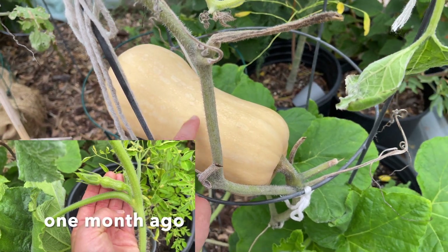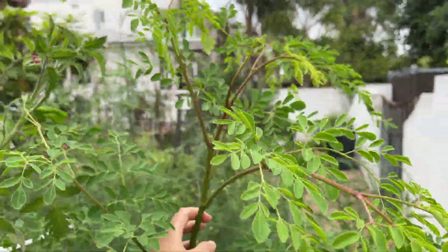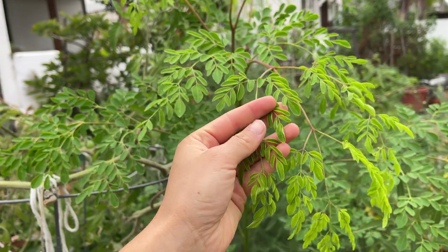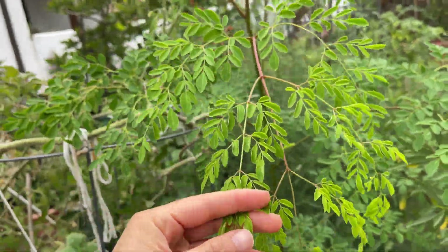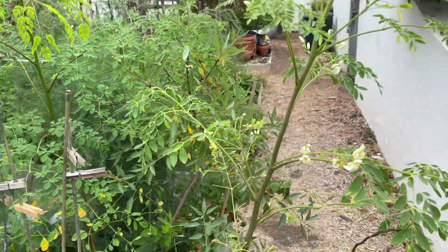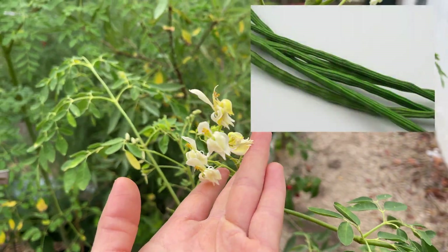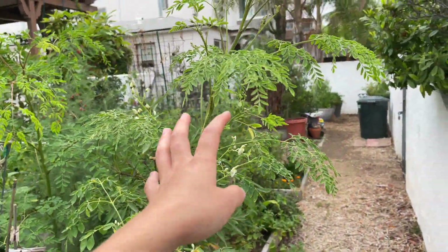My lovely butternut squash is probably ready to pick. This is one of my moringa trees and it is looking so beautiful — it's grown so tall, taller than me now, but it's looking so good. These leaves are really nutritious; you can eat them raw, put them in a smoothie, stir fry them, or eat them in a salad. Really, really nutritious leaves and it's growing so well. I've got another moringa plant here that is also doing beautifully and producing these flowers. They produce seed pods that are edible too, so I'm really happy with how these two moringa trees are doing.